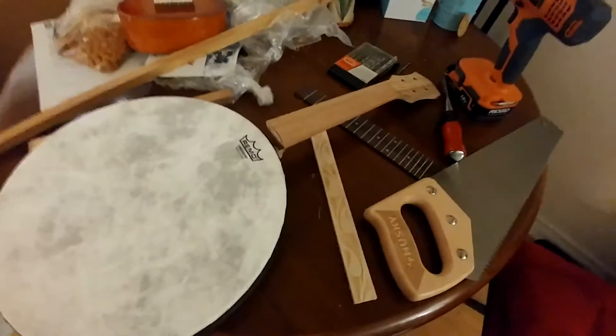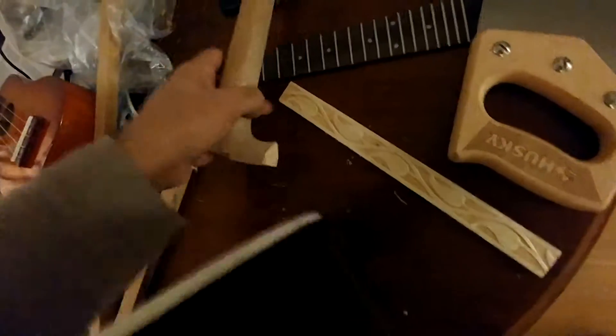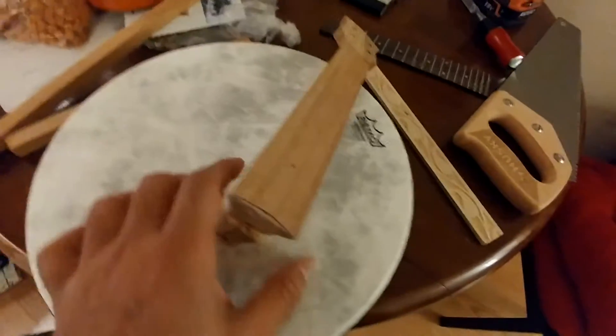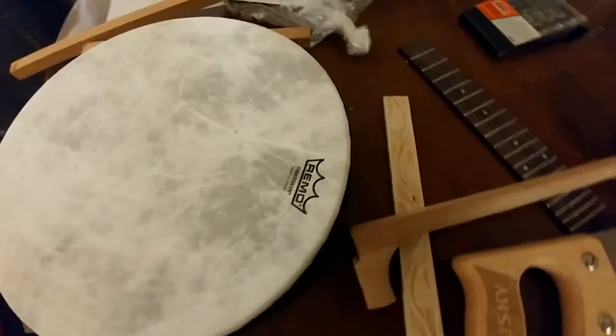The goal was to make a banjo ukulele. What I found was that when I tried to mount the neck on the drum, the thickness of this band was not letting the neck sit on the wooden frame here.